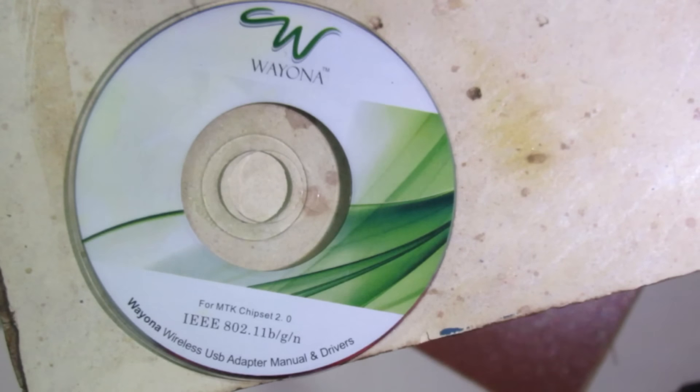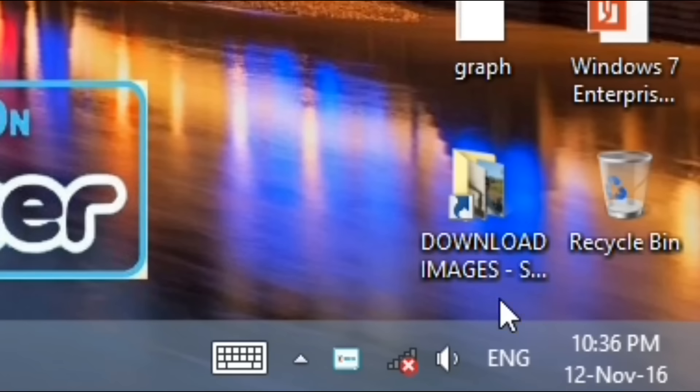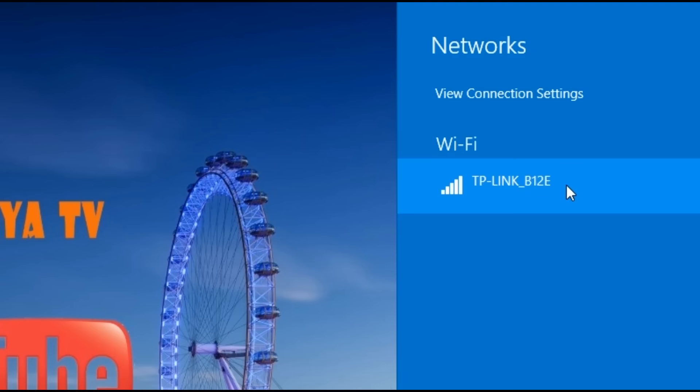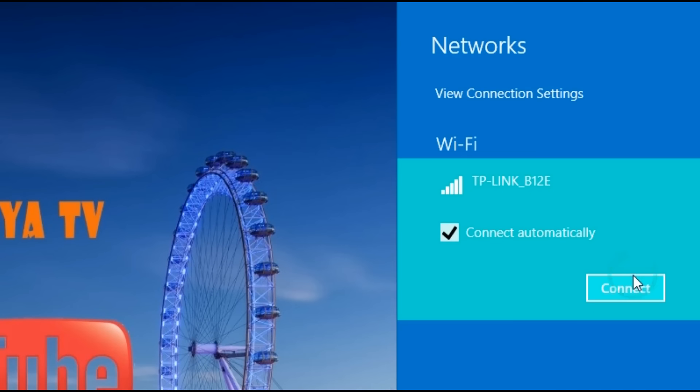If you use this, just like the hotspot, you can easily connect with Wi-Fi. We can install the driver's CD.